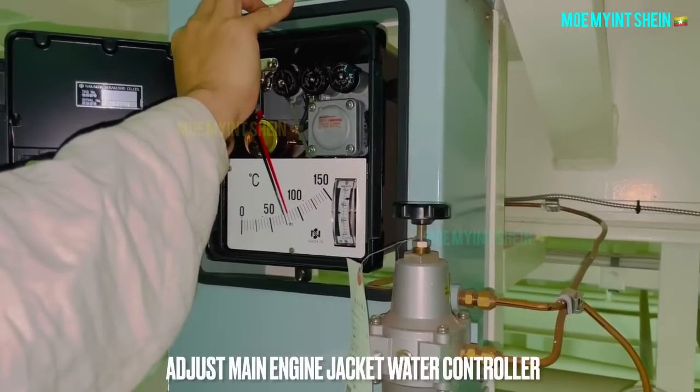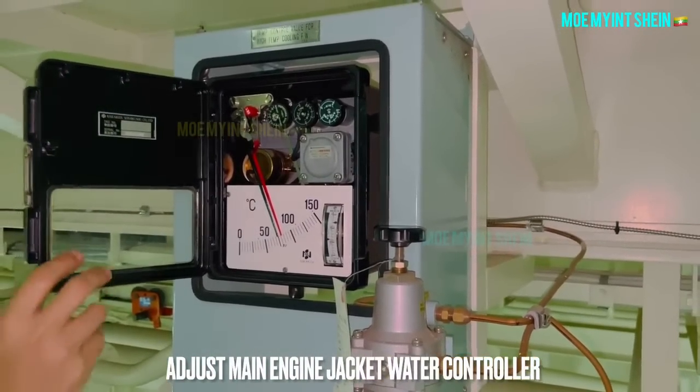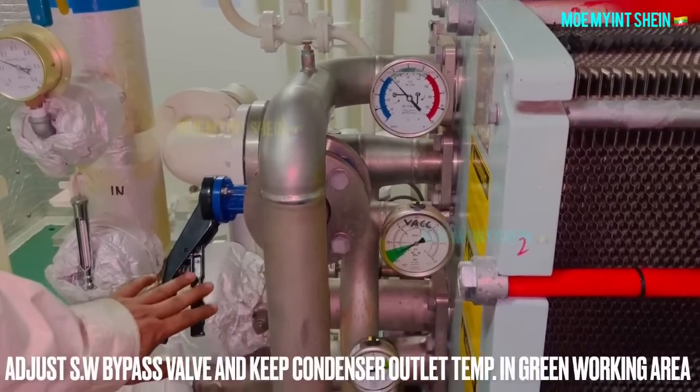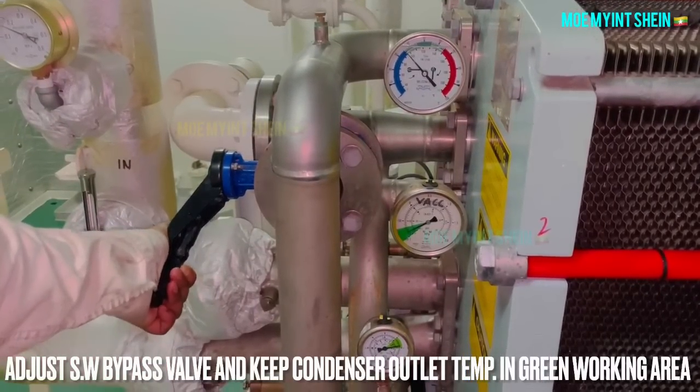After then, increase the main engine jacket water controller to about 83 degrees centigrade. Keep control of the outlet temperature and maintain the working area of the gauge. Adjust by using the seawater pump.